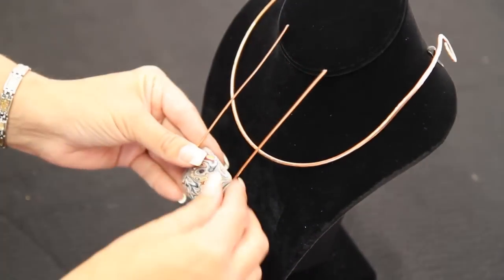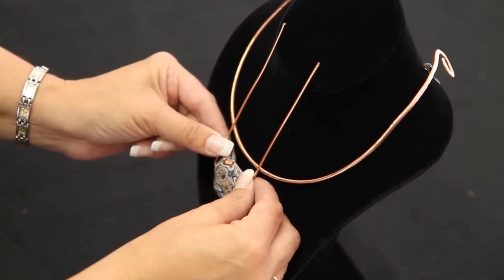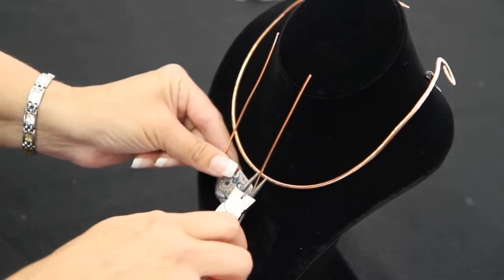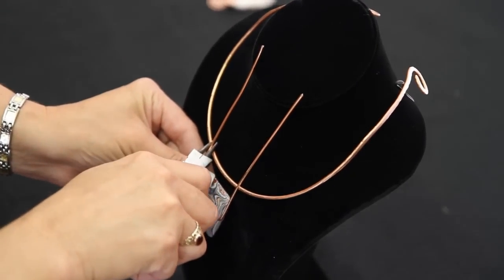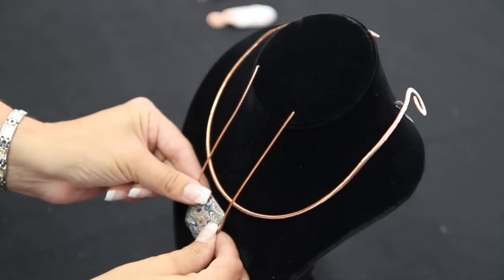We want to decide exactly how long we want this piece to hang. About right there is good. We want to make just a crimp in our piece so we know where to start our turns.